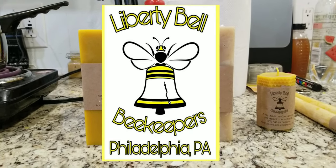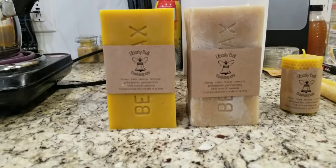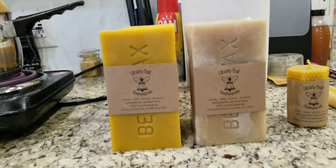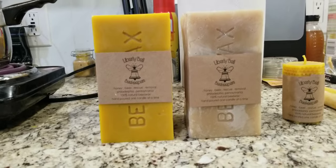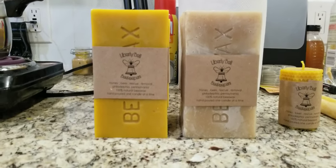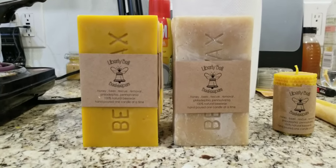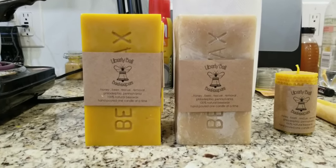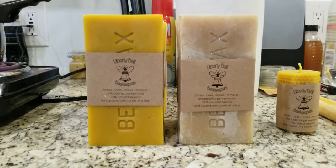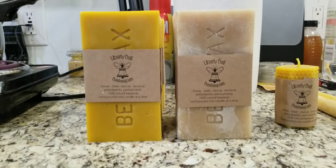What's up guys, Craig Mack here, Liberty Bell Beekeepers. Today we're talking beeswax — a quick video just to explain a little bit about beeswax. The bees create it in a gland and use it to build their entire structure, all their comb for raising brood and for honey and other resources.